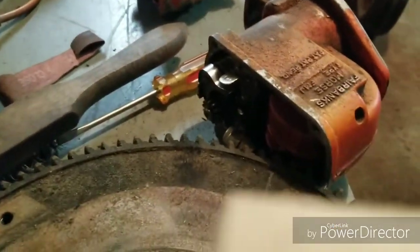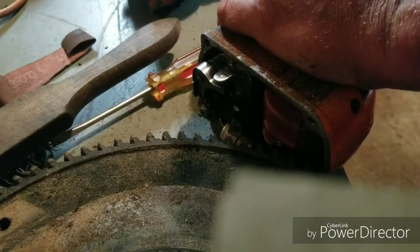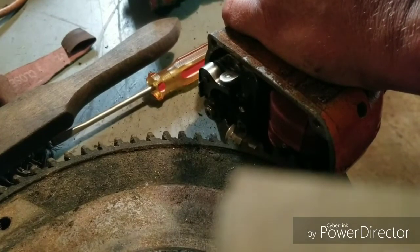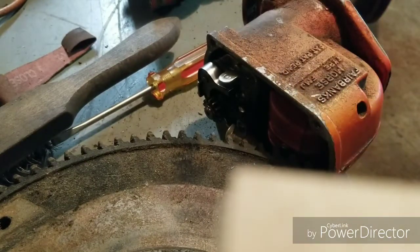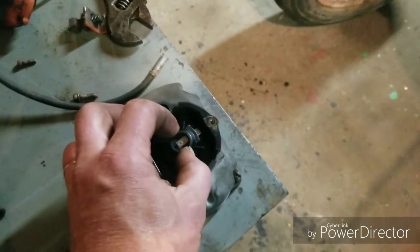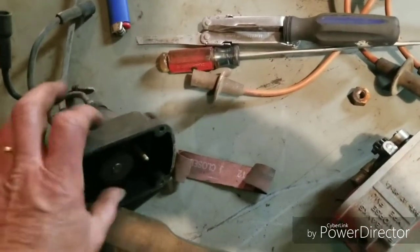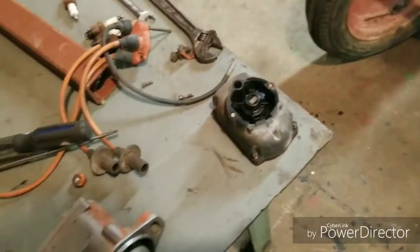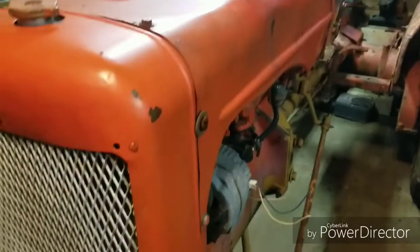I don't know if you can see that — we got fire! Trying to remember: one of these distributors had the bushing worn out of it — yeah, it's this one. Anyhow, I'm going to put the good parts together, put some gas in this thing, and see if we can get it to fire up.